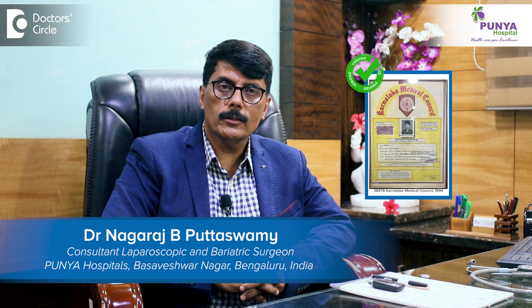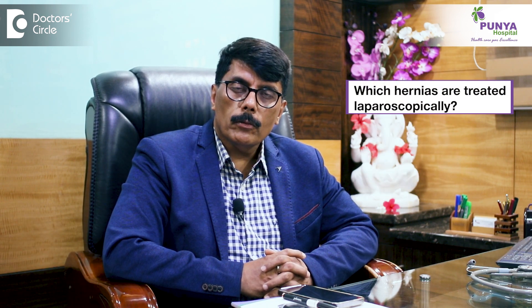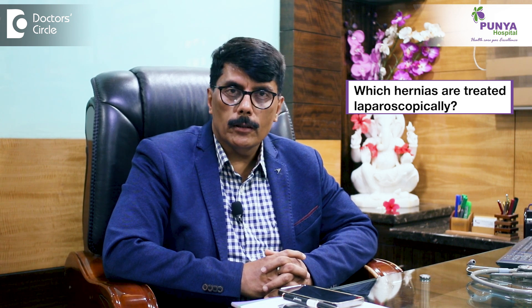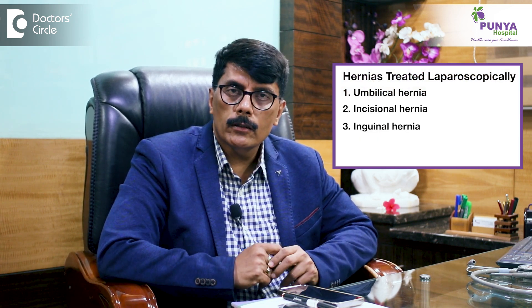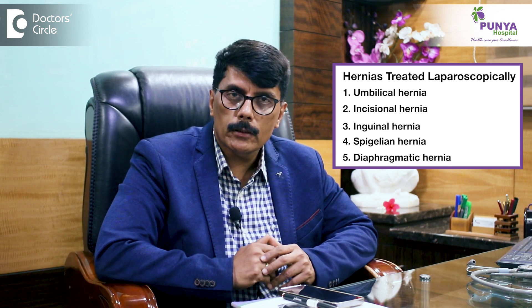Hello, I am Dr. Nagaraj Prattaswamy. Today we are talking about laparoscopic hernia surgeries. Laparoscopically, we can probably treat all types of hernia — umbilical hernia, incisional hernias, inguinal hernias, spigelline hernias, diaphragmatic hernias — all these hernias can be treated laparoscopically.